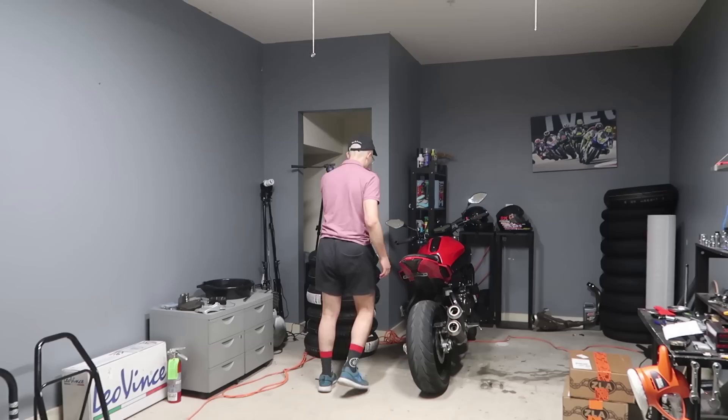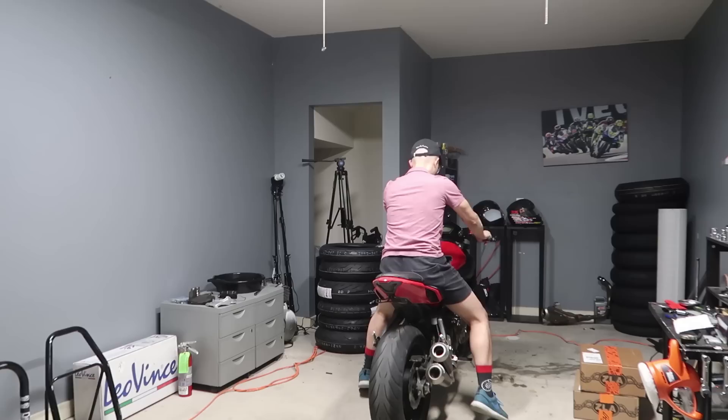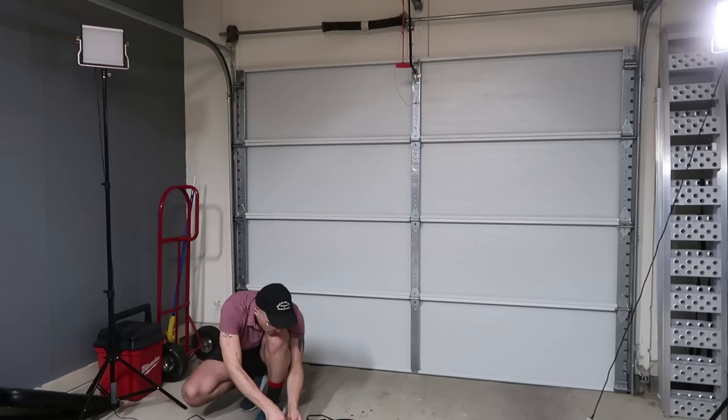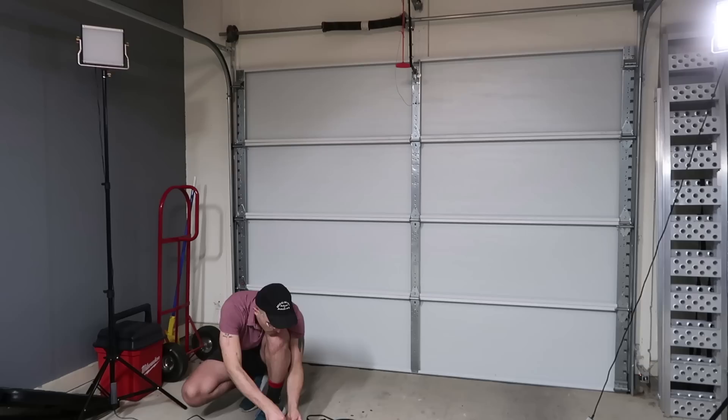Then next, we get the bike out into the middle of the garage. Try to frame it up as best we can, depending on what we're going to film. Then we have to turn on these two lights. This one is already synced up, so on it goes. And there's our other one.